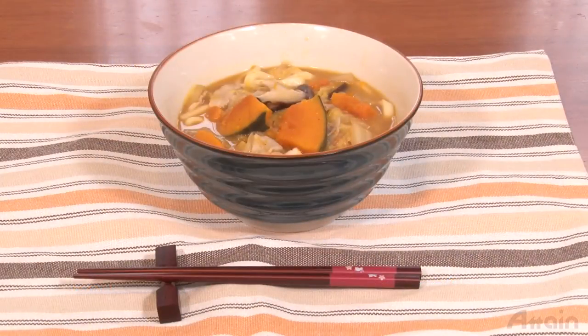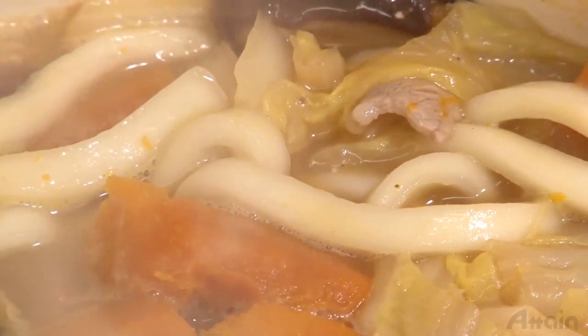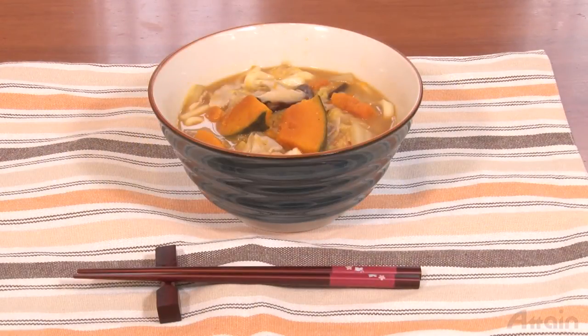If the pumpkin is allowed to dissolve in the soup for a longer time, it will taste richer like a Japanese potage. If the pumpkin is not boiled for too long, it will taste relatively light. Just cook it to your liking. It's perfect for lunch in autumn and winter.